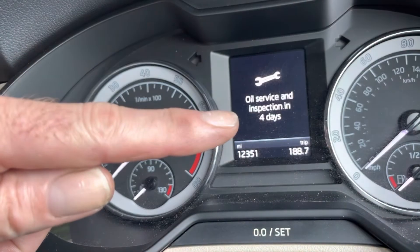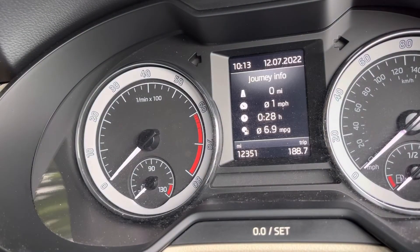This is how to reset your oil service and inspection light on your Skoda Octavia. This is a 2017 model, but as long as you've got that dashboard and the OO set button at the bottom, it should work for you.